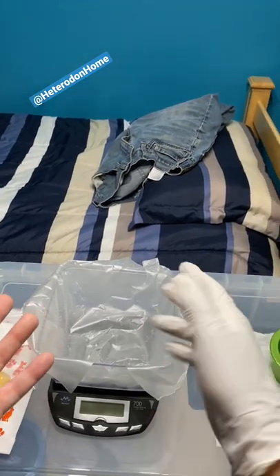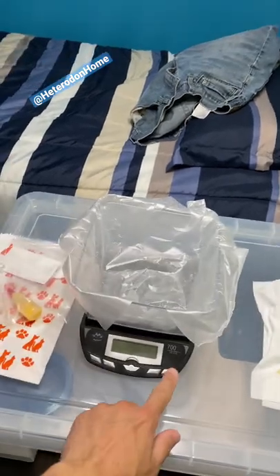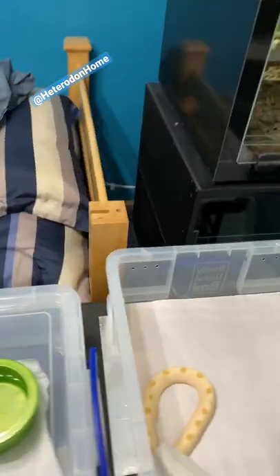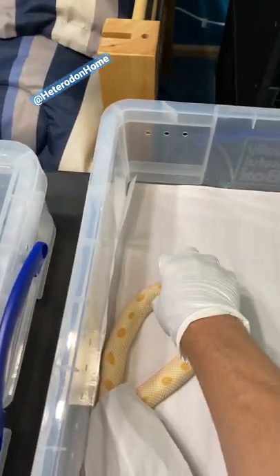You're going to wear a glove on one hand, have the other hand free, and turn the scale on with the ungloved hand. It will tare out by itself. Grab the snake with the gloved hand.